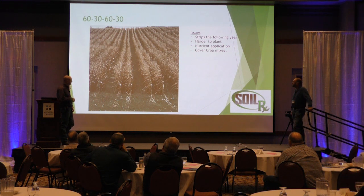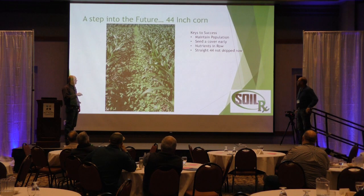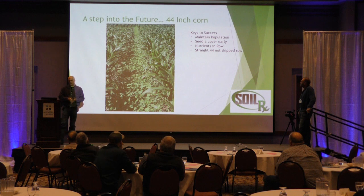Coming into the following year, you can see weed pressure coming in those middle rows where you didn't have it in the wide rows. Nutrient application becomes really difficult in 30-60-30 versus just skipping every other row. If I can hammer one thing in for wide-row corn — whether 60-inch, 44-inch, or 40-inch — we don't want to change equipment. We want to use what you're using and just skip the row. We have to maintain that population, seed the cover crop early, and get nutrients in-row, especially your nitrogen.